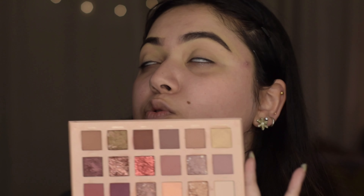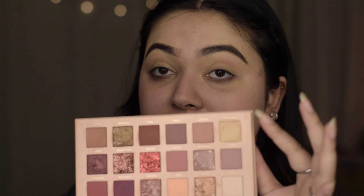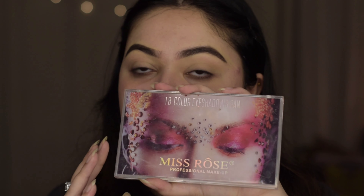This palette also has a concealer pan — not my favorite for priming lids — but if you're in a rush it works. Pigmentation-wise it's great: darks, lights, glitters, mattes, a concealer, and pearlescent shades. I can't say enough good things. They all have the same names as the Huda Beauty ones — this is a dupe of the Huda Beauty New Nude palette and it even has a mirror.